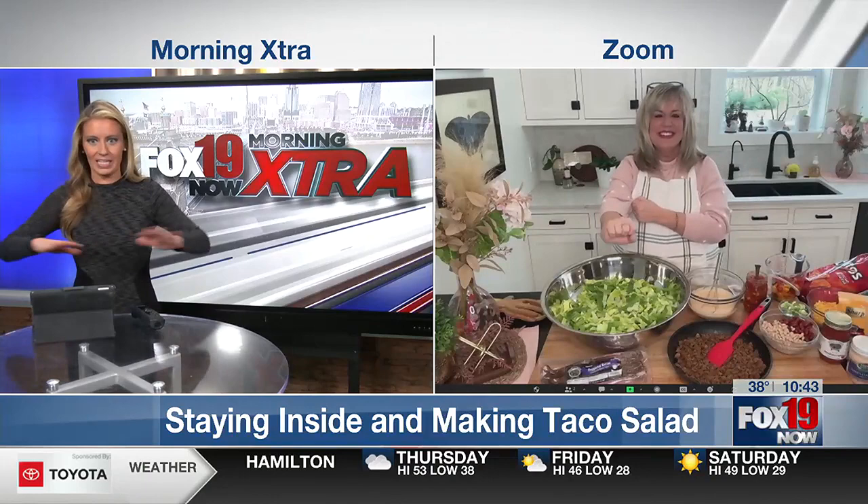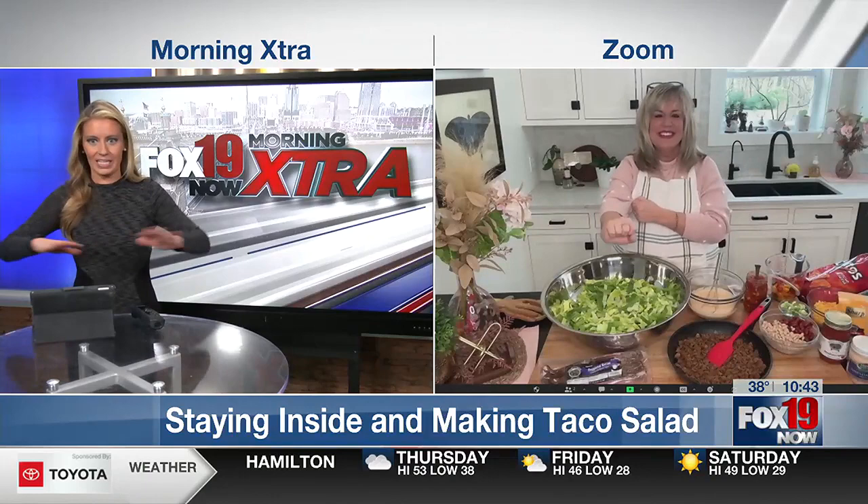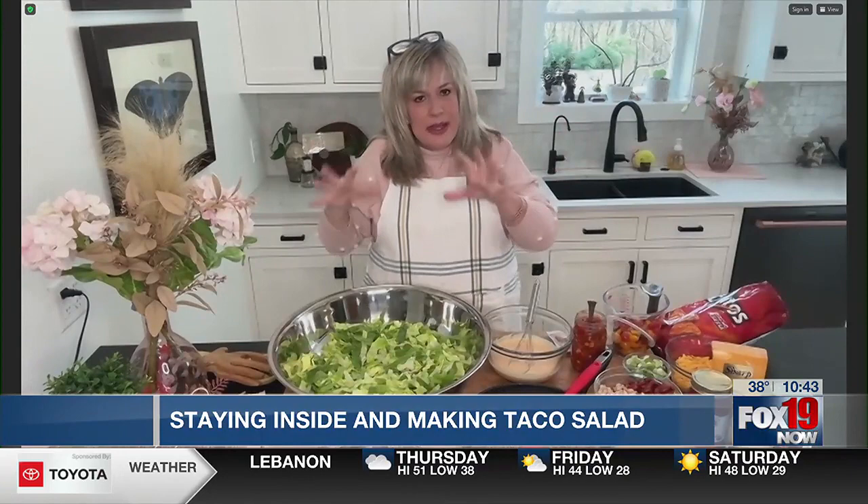Do you step out of the box for your taco salad or do you just keep it simple? I really love to step out of all the boxes. And in Amish country, this is a really popular dish because of having such big families around here. So this is going to make a lot. If you don't want your recipe to be this large — because taco salad doesn't keep real well — just divide it in half.